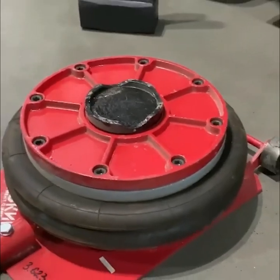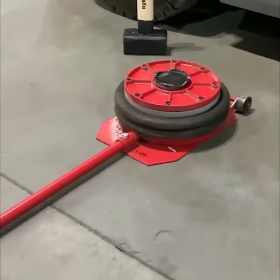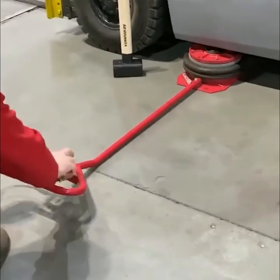Pneumatic jacks are powered by compressed air and are used for lifting and positioning heavy material.